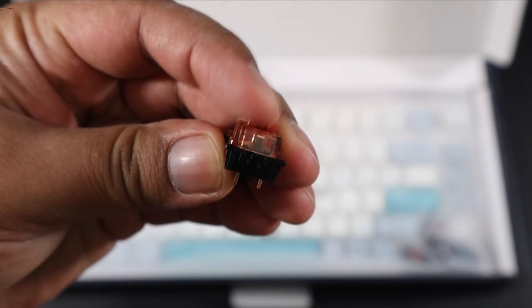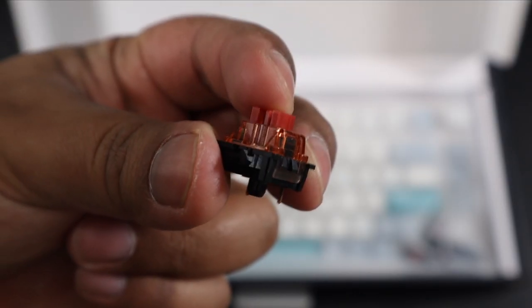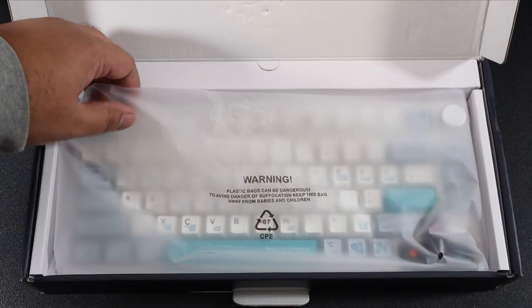We also get this switch included. Now this does have more of a clicky and tactile feedback. This will be demonstrated slightly later on in the video, so stay tuned.